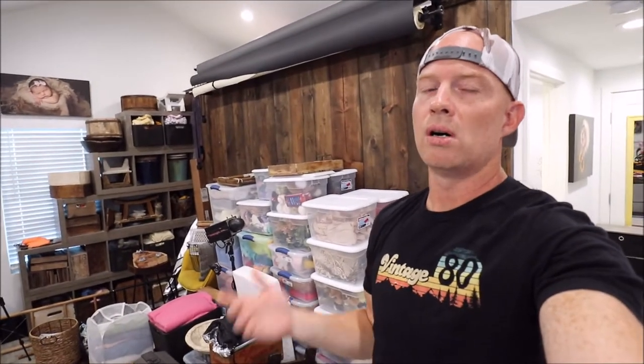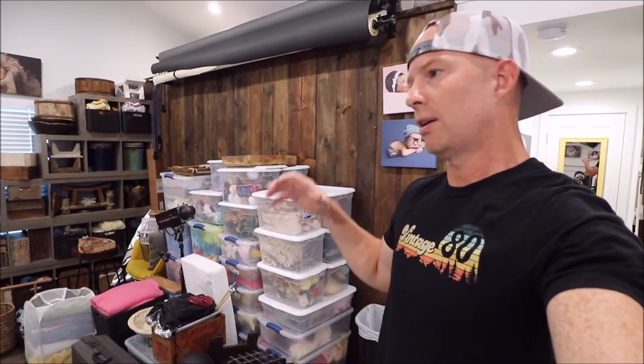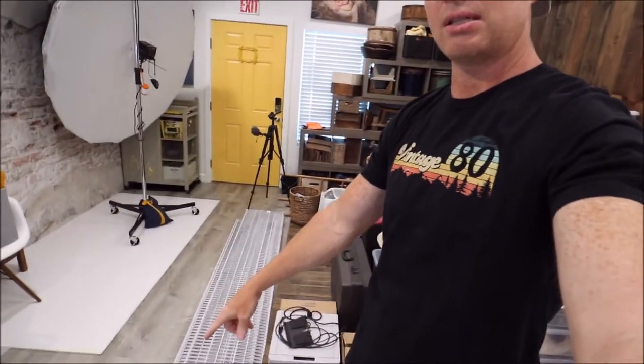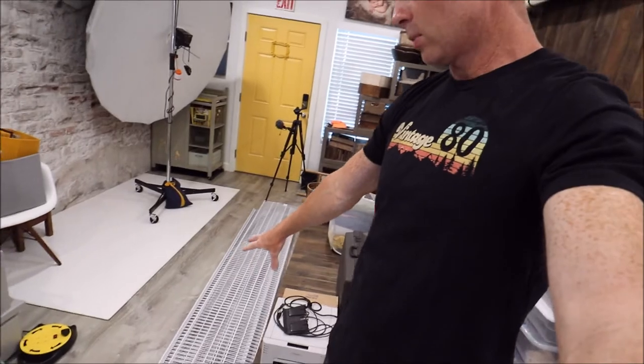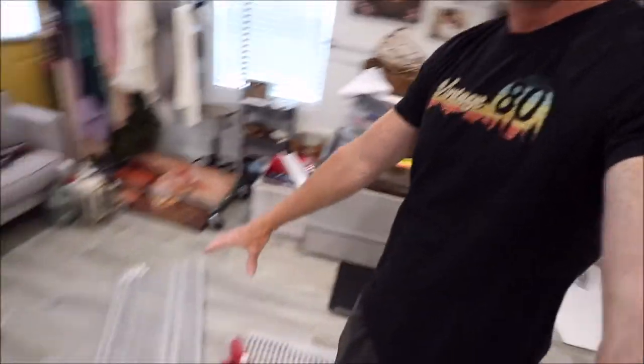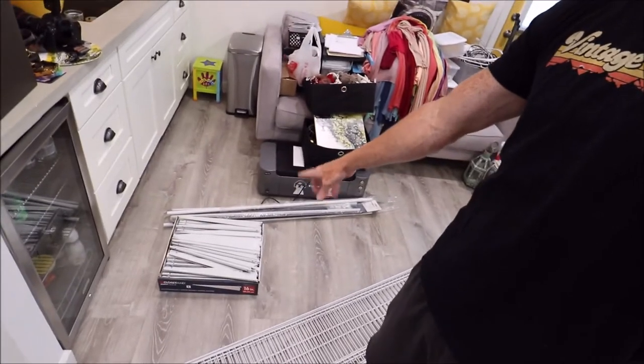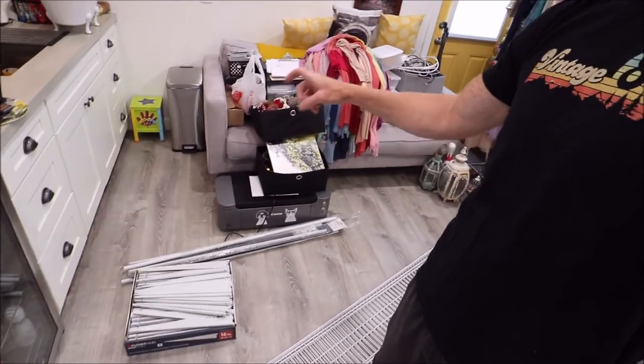Thanks for checking out this quick video on the closet made rack systems that we got at Home Depot. We are at my wife's photography studio and we're going to attempt to basically organize all of these props in her workspace area. What we're going to be putting in is these 16 inch rack systems, and I've got some more here along with all the hangers. We also got some poles so we can do some hanging stuff as well.